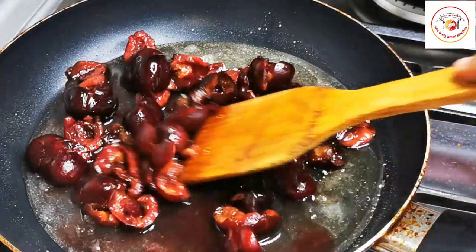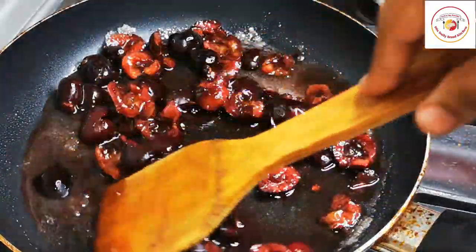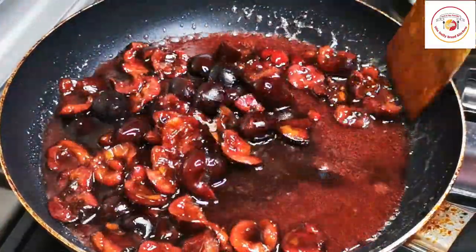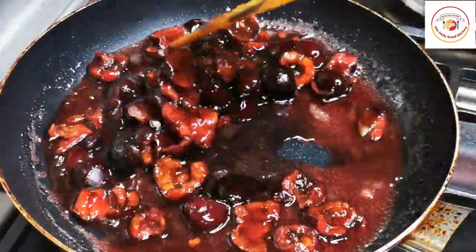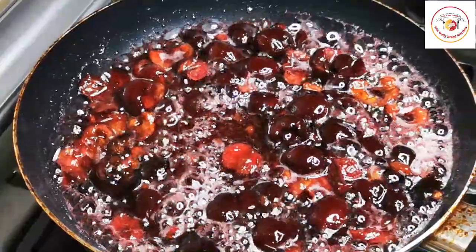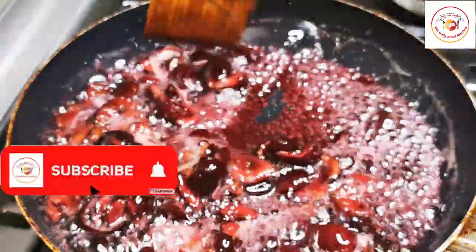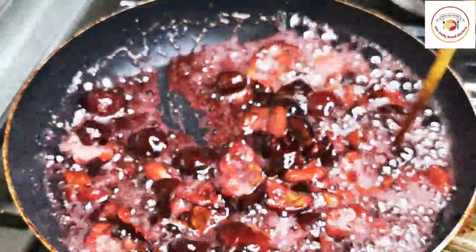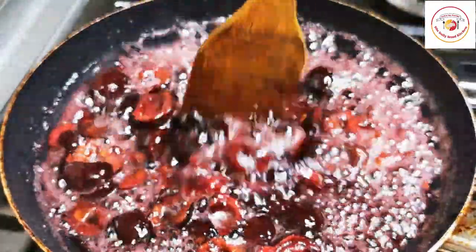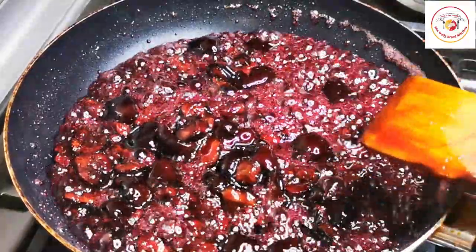Let the cherries cook on high flame for 15 to 20 minutes. Even though it is a small quantity, it needs to be cooked in the sugar syrup until it becomes soft. Once all the cherries are soft, they are ready to smash easily. You need to keep stirring it frequently — if not, the sugar syrup at the bottom will burn and change the taste.